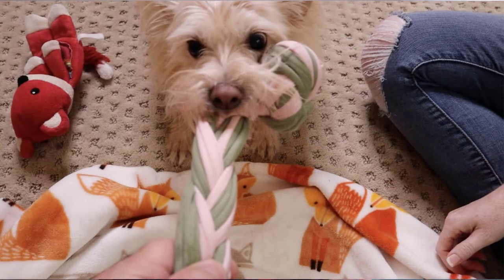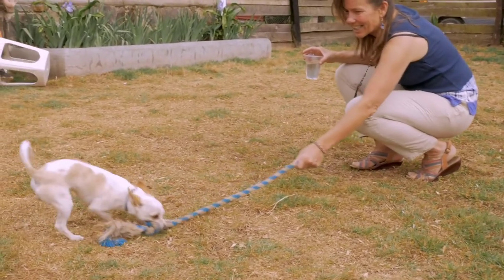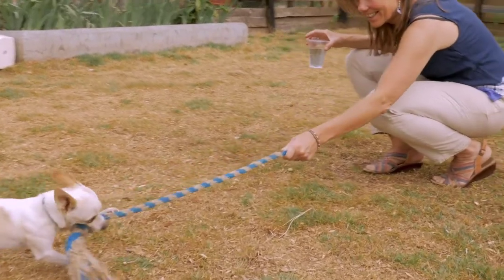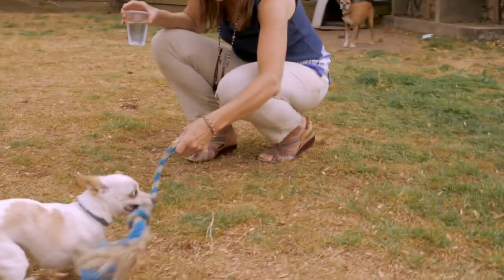One of the reasons that a tug toy works so well is that you can actually use it out in public and not gain other dogs' attention. Also, it is very interactive, so your dog is getting to get their energy out and they're getting one-on-one play with you — they're getting your attention. Those are all positive reinforcers and rewards for your dog.